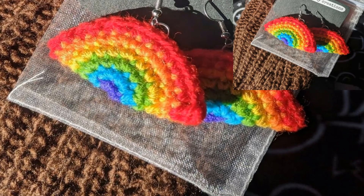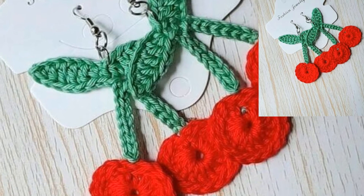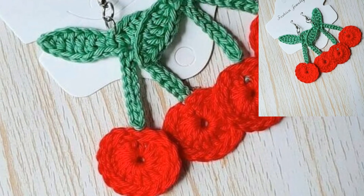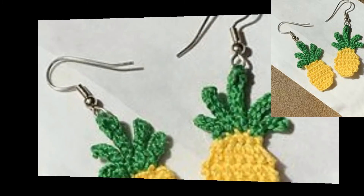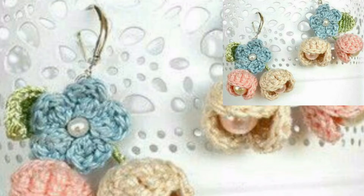These are some of the prettiest, most unique, stylish, and cool crochet designs. These are soft and classic earrings. I hope you love these amazing and attractive patterns, designs, and ideas.